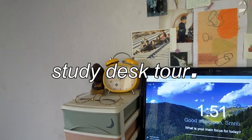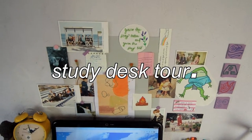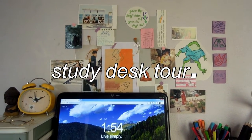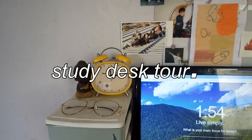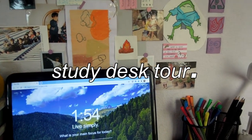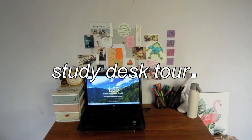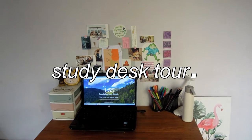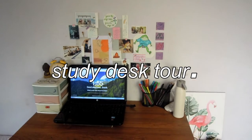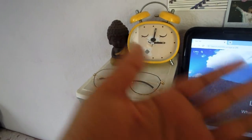Hello everyone, welcome or welcome back to my channel, this is Mariti. In today's video I'm going to take you guys on a tour of my study desk. Many of you did actually request this video and I personally wanted to share it because I love my study desk setup. This is the favorite part of my room. My study desk is a standard office desk in brown color, so let's get started.